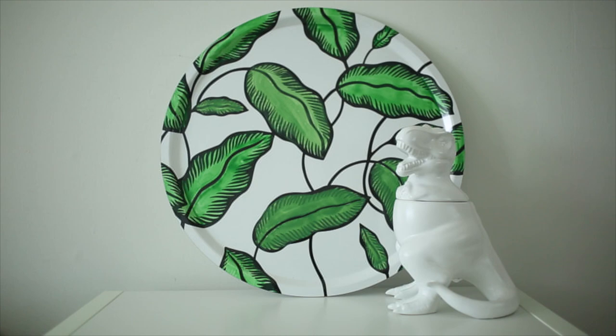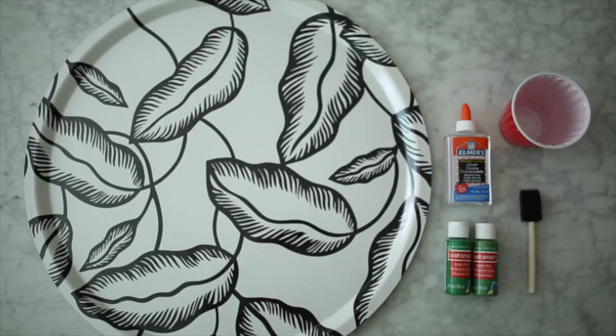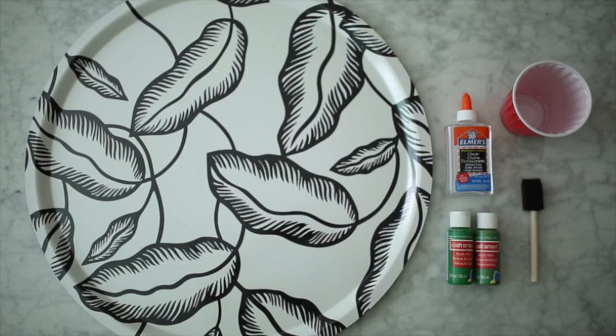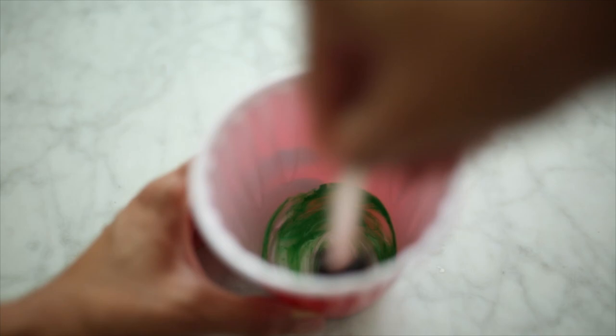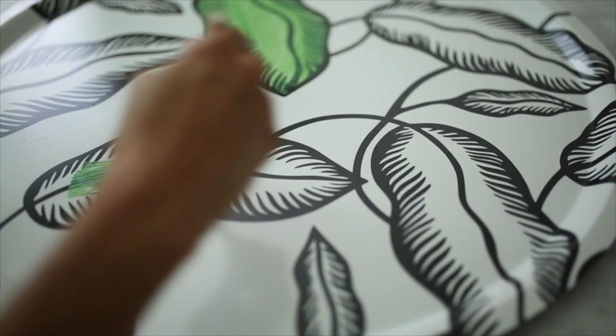Next we're going to be making a really cool piece of artwork out of a serving tray from IKEA. For this you're going to need a black and white serving tray from IKEA, some clear glue, some acrylic paint, a foam brush, and a place to mix it all together. Start off with the clear glue and add a couple of drops of the acrylic paint, then take your foam brush and mix it all together until it's a very even consistency.